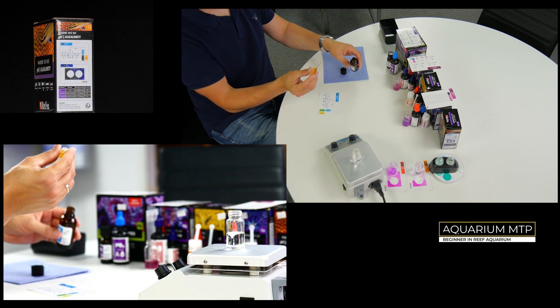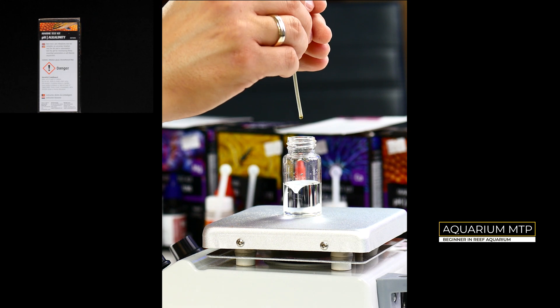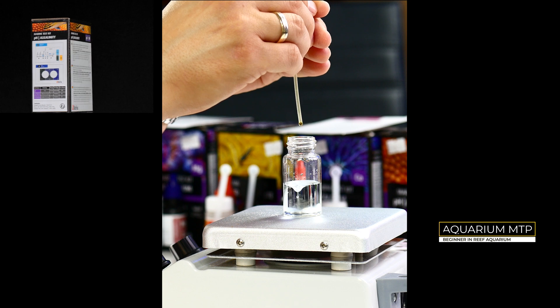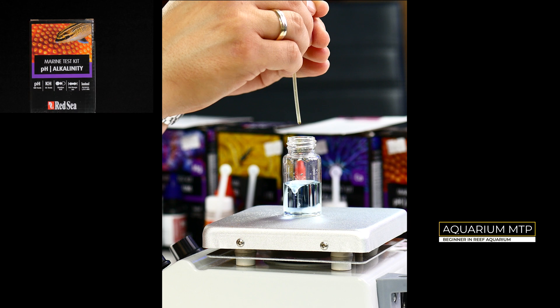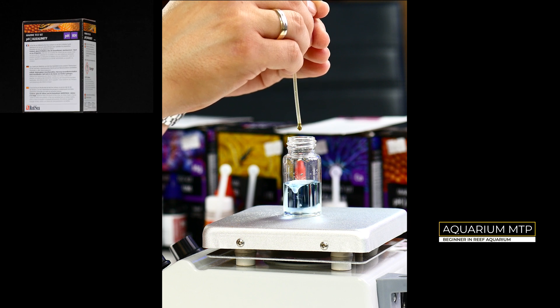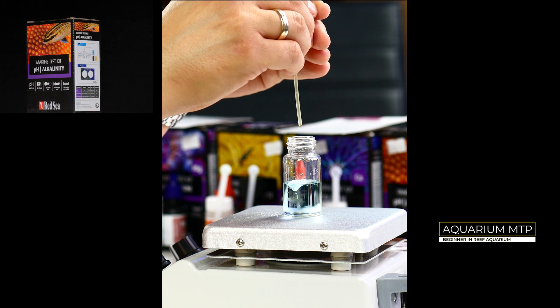Now start dripping into the vial, counting every drop. The drop which makes the water green is your last drop. Just to double-check: if you put one more drop in, the color will become yellow — that means you overdosed.